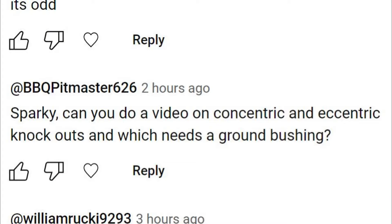Hey, this is Bill for Sparky Channel. Today I got a question from a viewer: Sparky, can you do a video on concentric and eccentric knockouts and which needs a ground bushing? Yeah, I can do that.